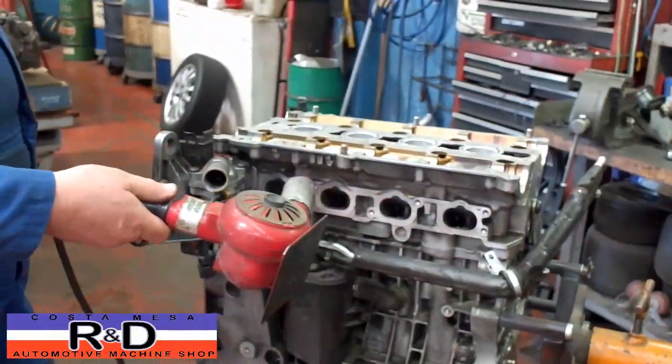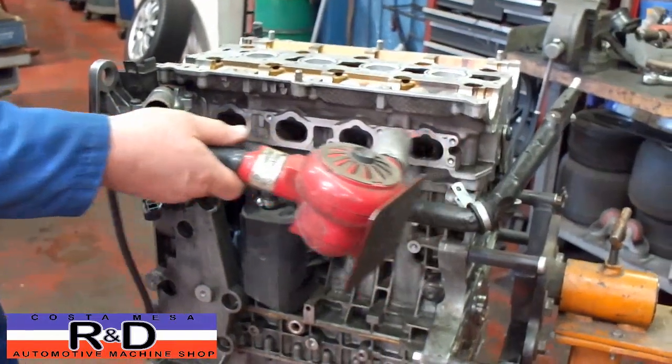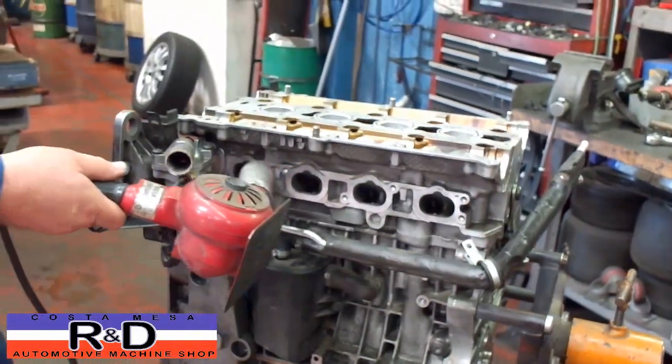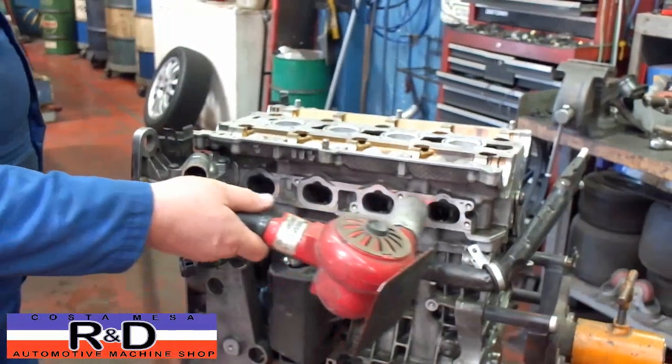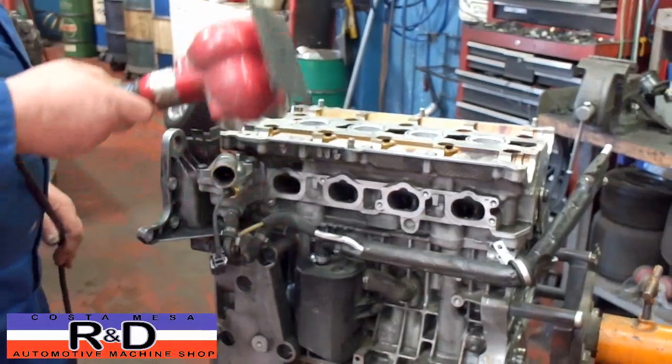This motor is out of an S40 Volvo. If you have questions about this, give me a call at Costa Mesa R&D, or give the guys at Ital Mechanica in Huntington Beach, California a call.